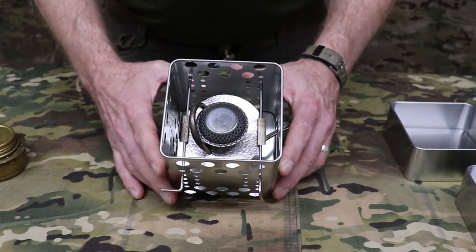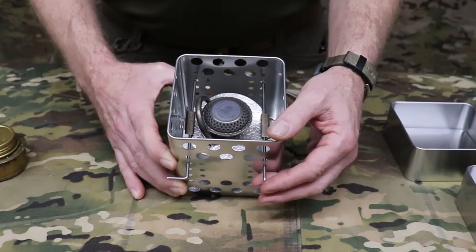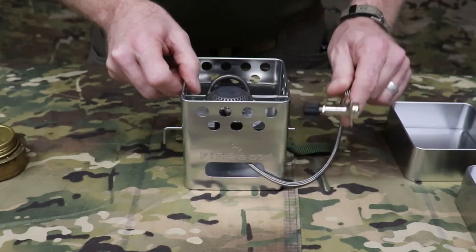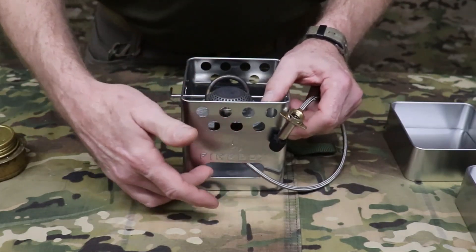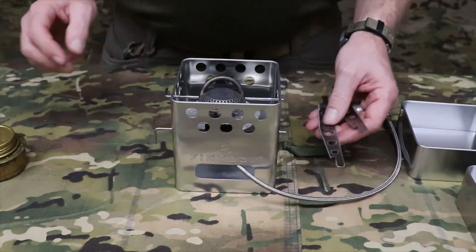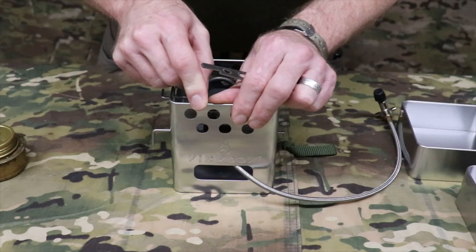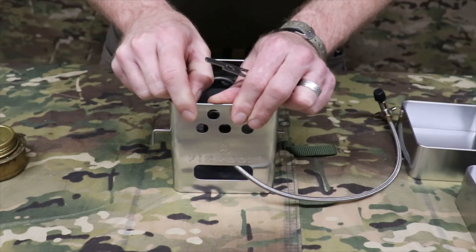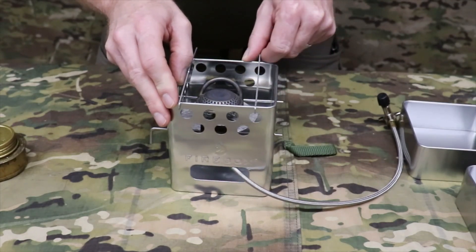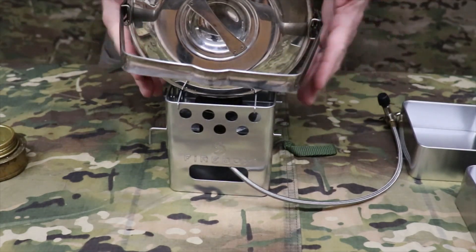When utilizing a Trangia gas burner, you lock the burner in exactly the same way as with the Trangia alcohol burner. However, the gas fuel line goes out through the lower opening, which is normally where you would feed in firewood. You can also use the accelerator bars in side positions — horizontal and parallel to one another — to use your billy can for baking. It holds perfectly.